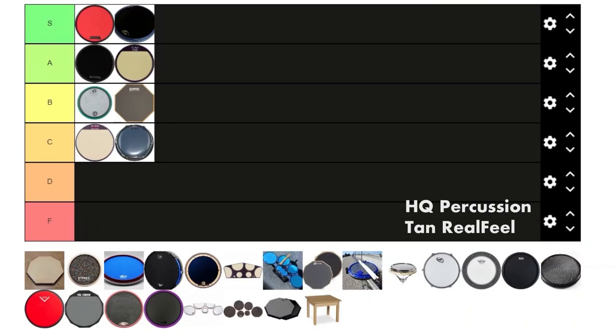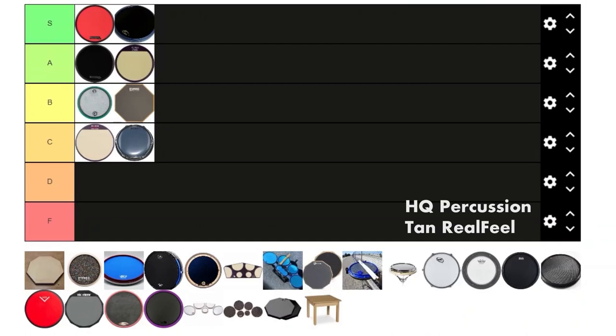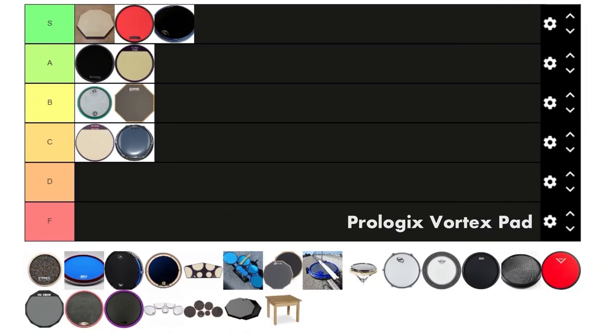Tan Real Feel — why did they stop making these? These are without a doubt the best-feeling pads I've ever played on in my life. I just wish they weren't so hard to come by. I found one on eBay a couple weeks ago selling for like $270 and I was still considering buying it — it's that good. I gotta put it ahead of everything. I don't even care that it doesn't have a rim.